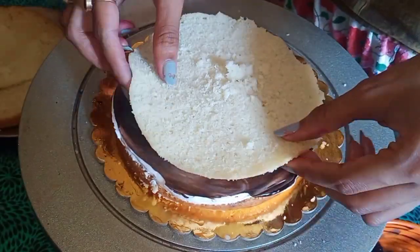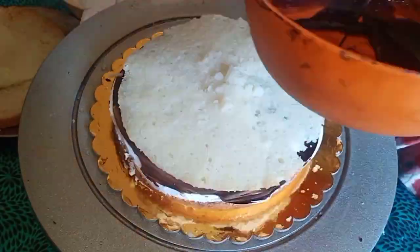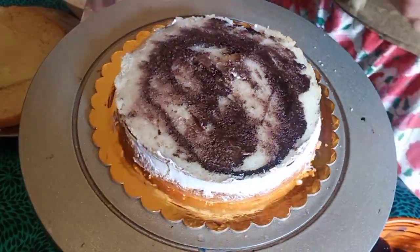I have used whipped cream. You can also use fresh cream or milk, but I use the whipped cream.